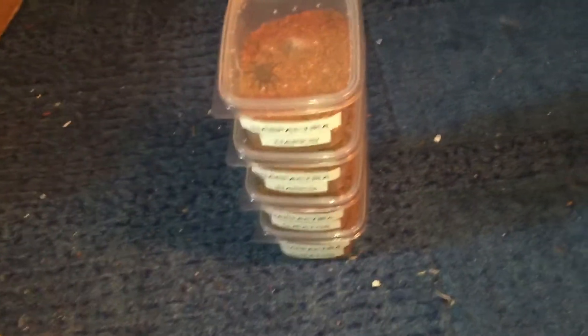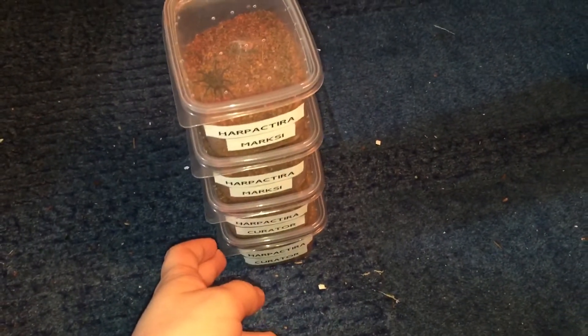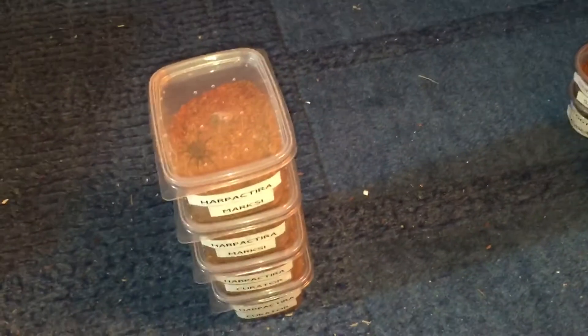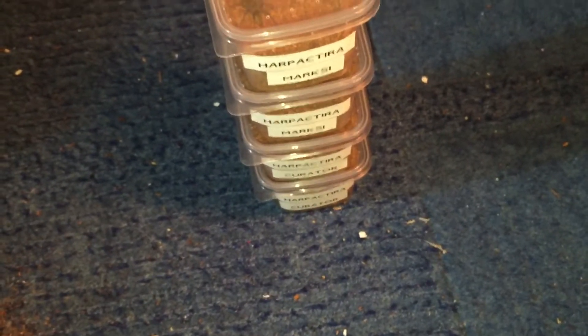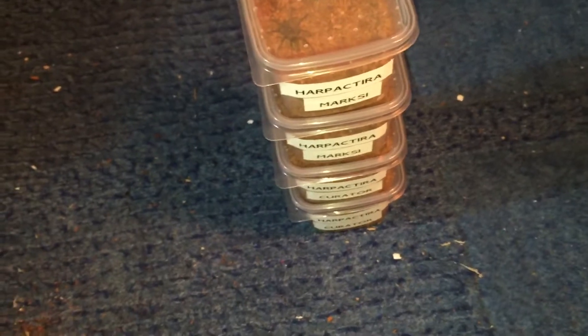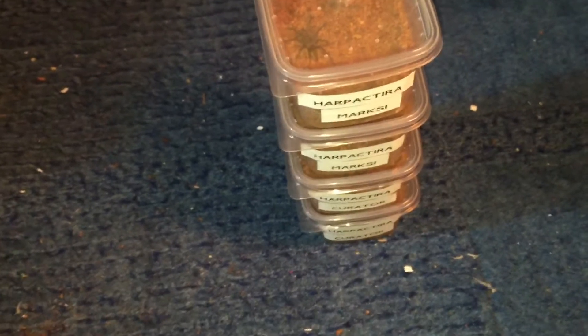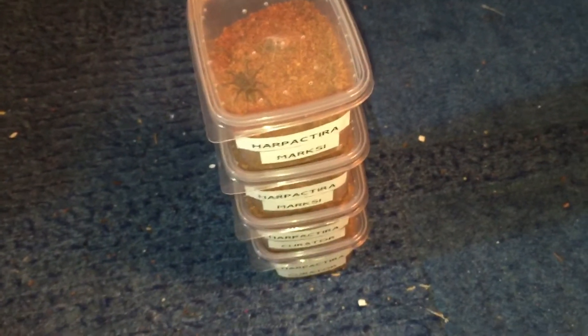Hello — why I'm saying hello again is because I'm doing this a couple of days later. I've housed up all of these and they're all marked as two centimetre, I think. Sorry, they're all marked as two centimetre but they are actually about three. I got two of each and two Hapalopus — Hapactira — I don't know how you say it, my Latin isn't great.